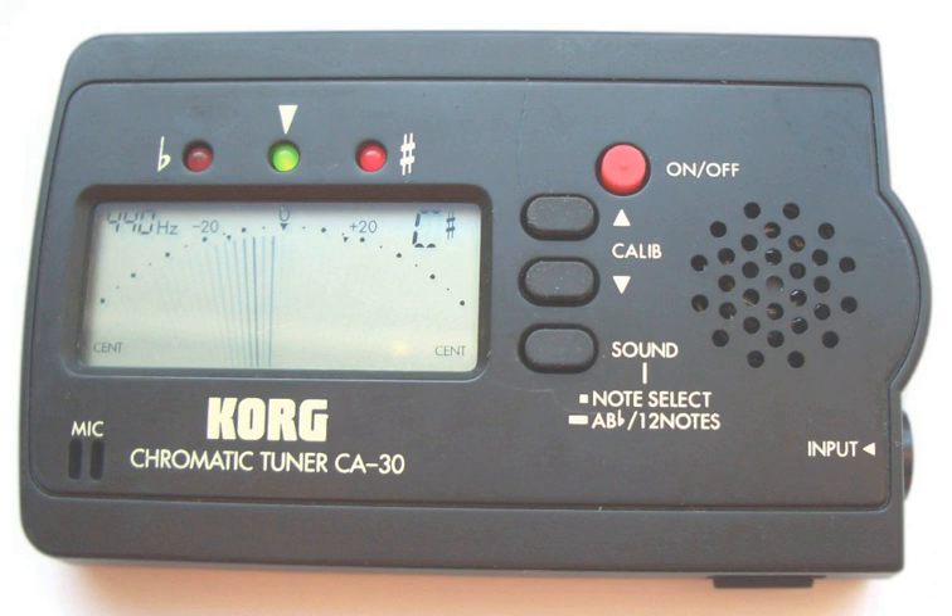Many chromatic and guitar tuner apps are available for Android and iOS smartphones. Many are free to download and install.